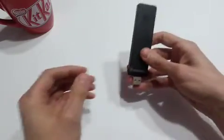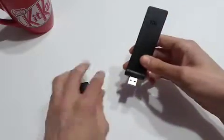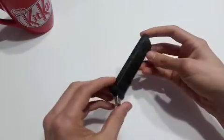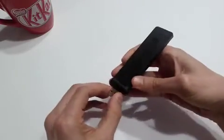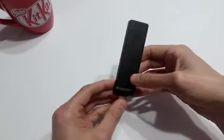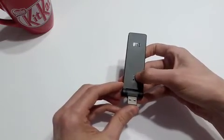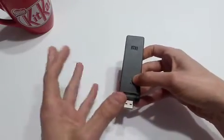The first thing you want to do to get this up and running is plug it into a USB power source. This could be a phone charger or a spare port on your laptop — pretty much anything that is a powered USB is good to go. Once you plug it in you'll see the little indicator light up orange.